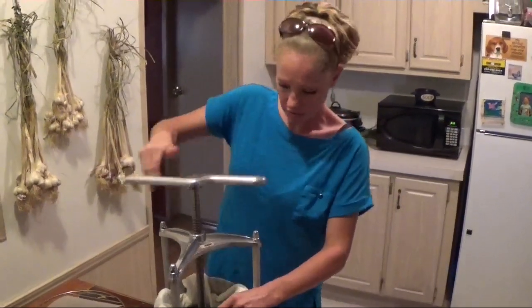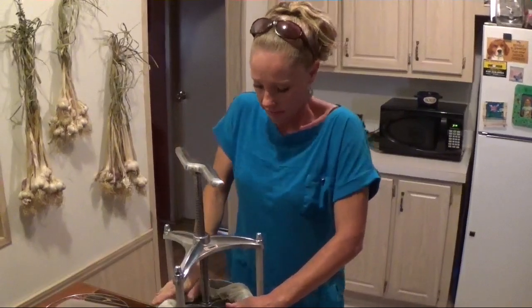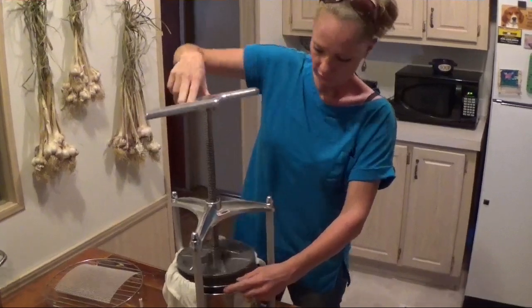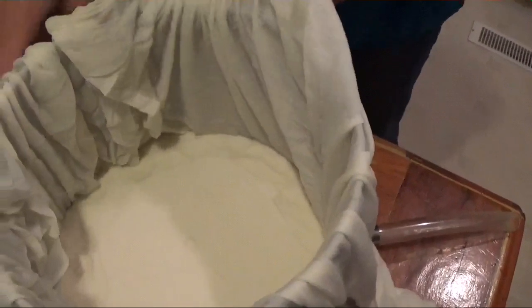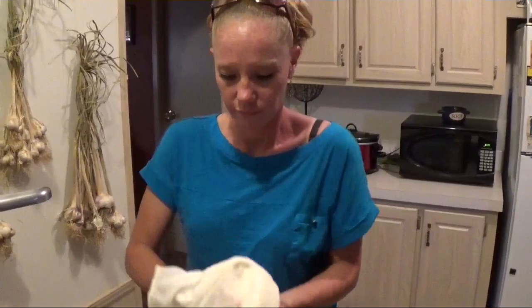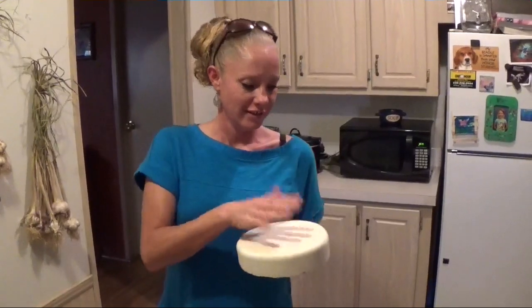Just got home from work, so we're going to check on the cheese — it should be a nice good net. That looks good. Perfect. We have another cheddar to put in the hillbilly cheese cave. Very cool!